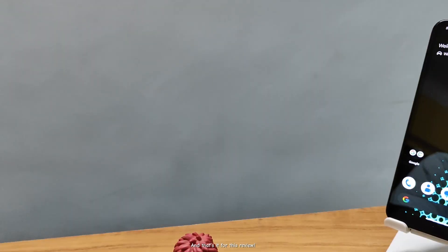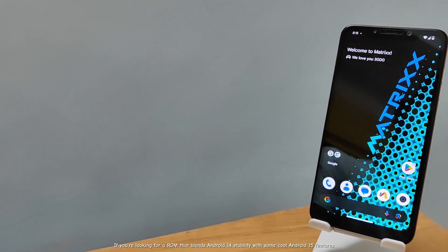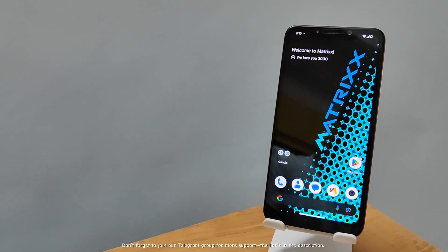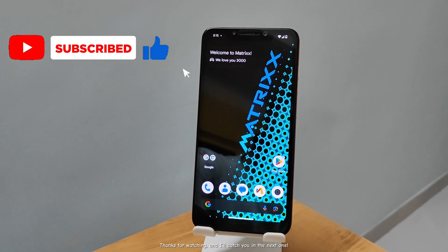And that's it for this review. If you're looking for a ROM that blends Android 14 stability with some cool Android 15 features, Matrix version 10.8.0 might just be the one for you. Don't forget to join our Telegram group for more support — the link's in the description. Thanks for watching, and I'll catch you in the next one.